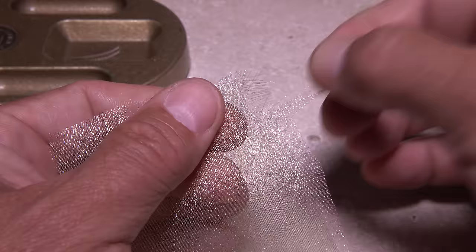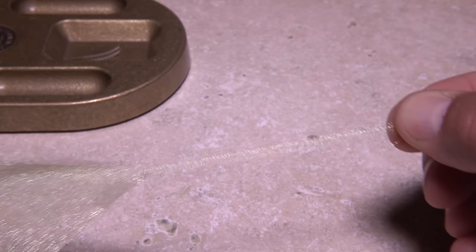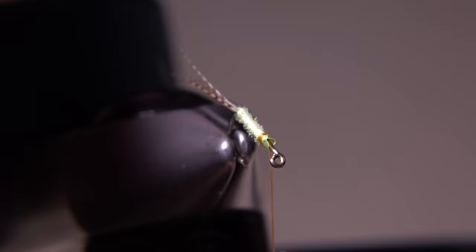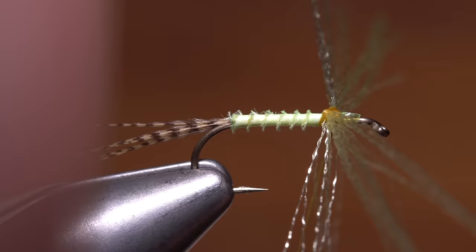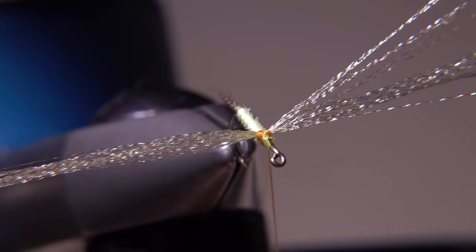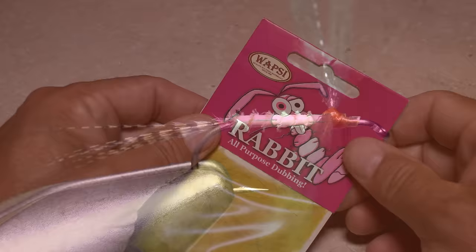Although you can use a multitude of synthetic fibers for the wings, I like the characteristics of Sparkle Organza. Here I'm using a light yellow color. Strip a dozen or so fibers free from one edge of the sheet and get them collected into a bundle. Place the midpoint of the bundle on top of the hook and take a few cross wraps with your tying thread to get the fibers oriented perpendicular to the shank, as if you were tying a spinner. A couple of figure eight wraps will help to keep the fibers evenly collected on both sides of the fly. End with your tying thread positioned in front of the wings.